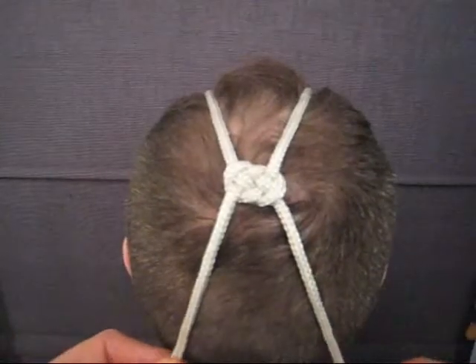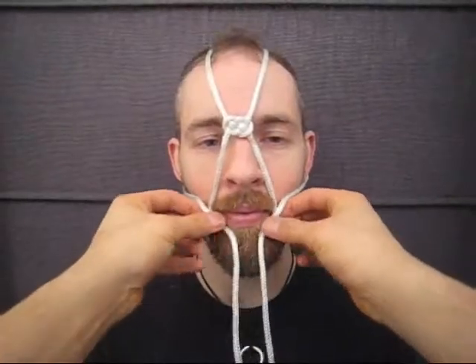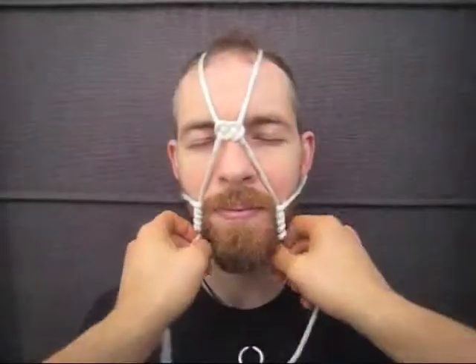Split the rope under the ears back towards the line of the mouth. Once there, begin winding the rope over and around the parallel ropes until the winds reach the space just above the chin.